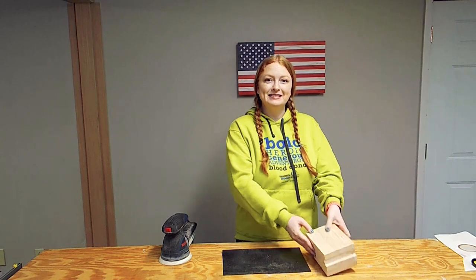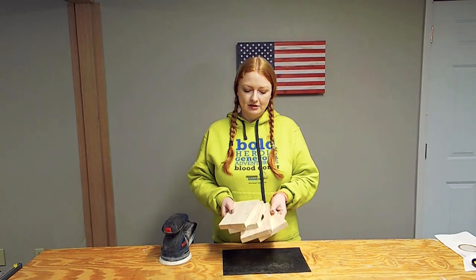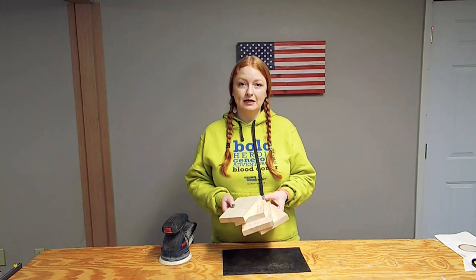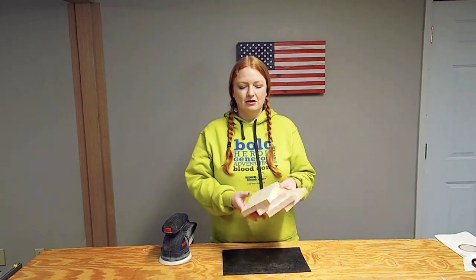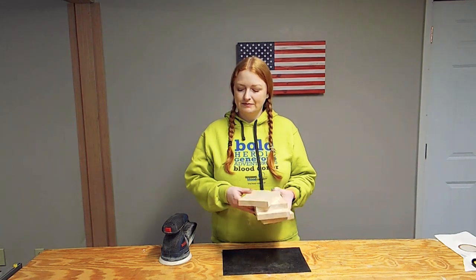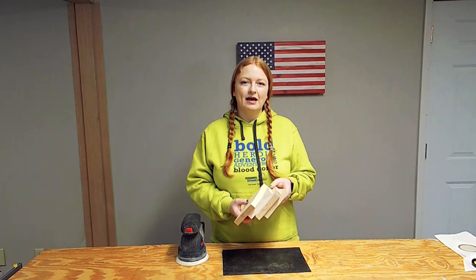Now that we have all of our pieces cut out for our mason jar holder, we're going to hit this with some 120-grit sandpaper. Before we construct it, it's going to be hard to get in there and hand sand it. I really like my orbital sander, so we'll go ahead and get these sanded down just a little bit, and then it will be time for construction.